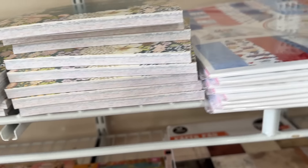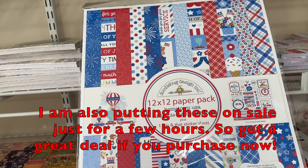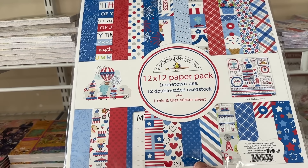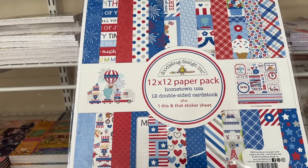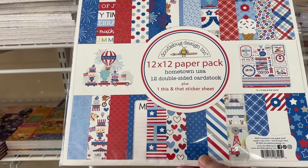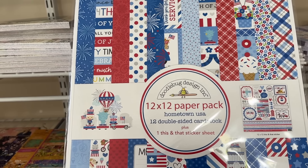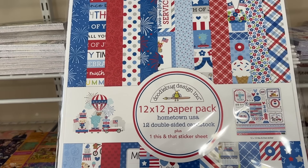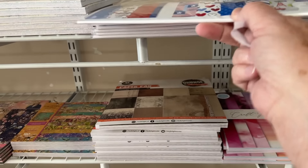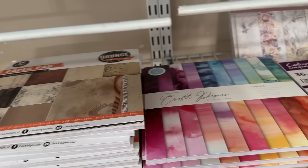We got in quite a few of these now. I know Fourth of July has come and gone, but you may be wanting to do a journal or a mini album to put all your pictures in from the Fourth of July. And of course it's Fourth of July around here all year round — celebration! These are very pretty papers. A lot of them, even though they're red, white, and blue, don't have anything specific to Fourth of July — they have fireworks but that can be any celebration. 'Hometown USA' is the name of it. I love red, white, and blue.